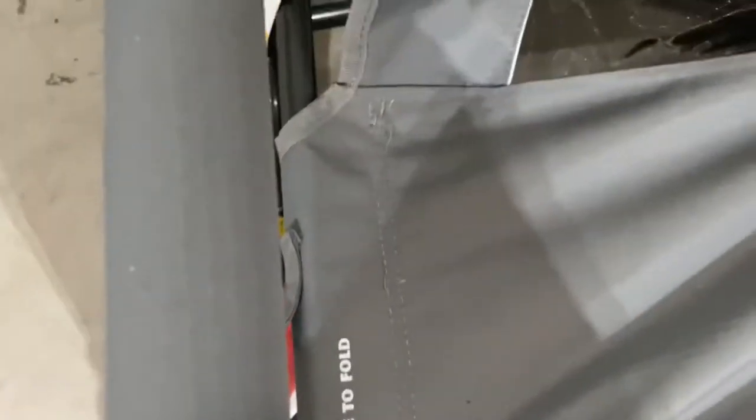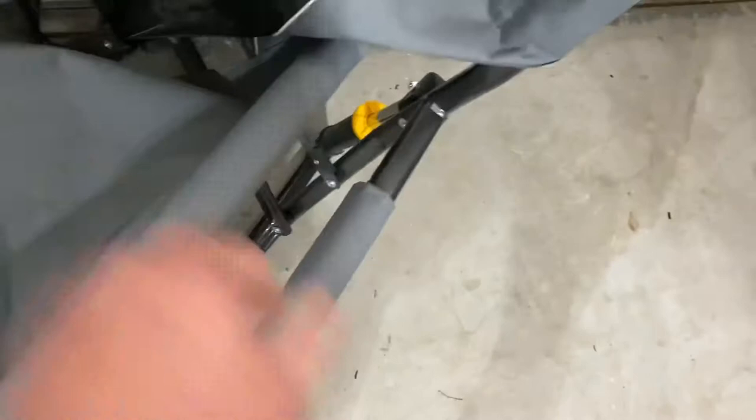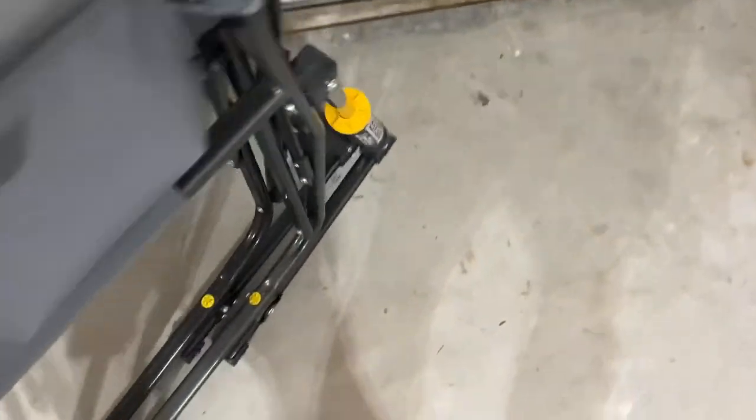I always put my foot on it right here and it slowly comes up back to that stage. Then you can take it like this, rest the other part on your leg and just hold it back together. And there you have it. You do have that handle here.